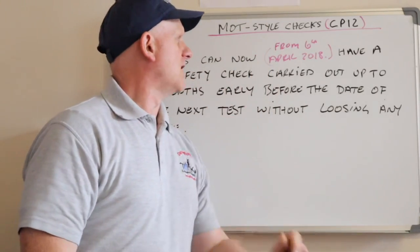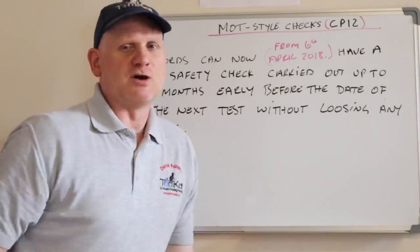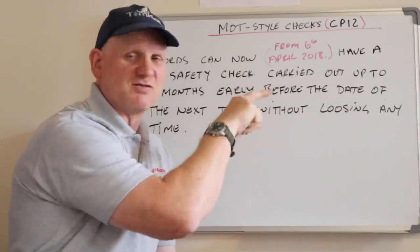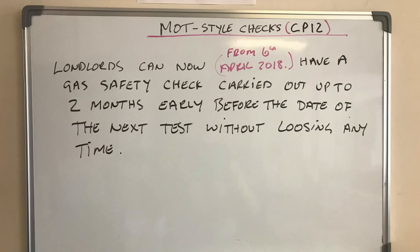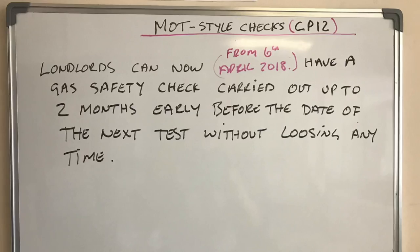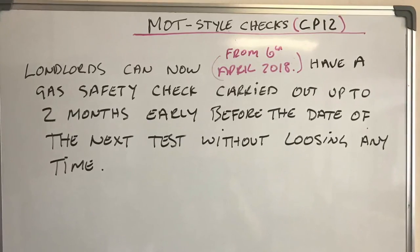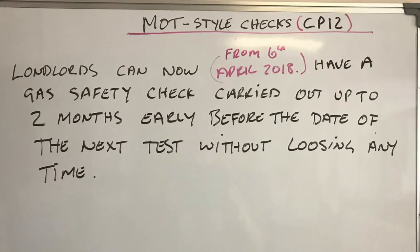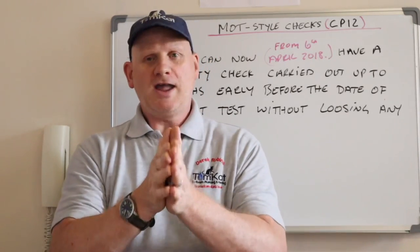We now have an MOT-style way of checking landlord's reports — CP12 is what British Gas used to call theirs, which is where that name comes from. From the 6th of April 2018, landlords can have their gas safety checks carried out up to two months early before the date of the next test without losing any time on the certificate. That's why the date on the report is so important.